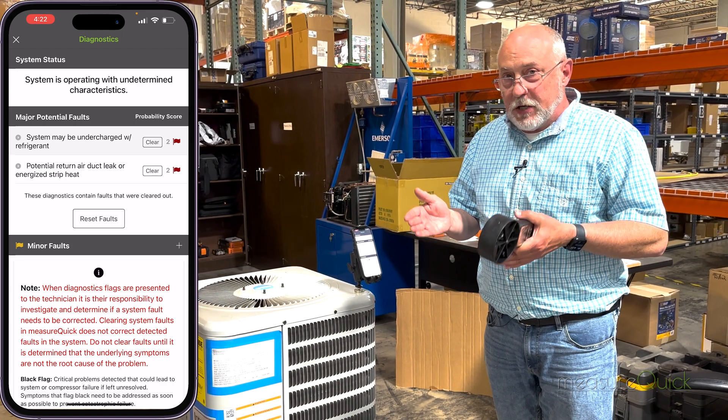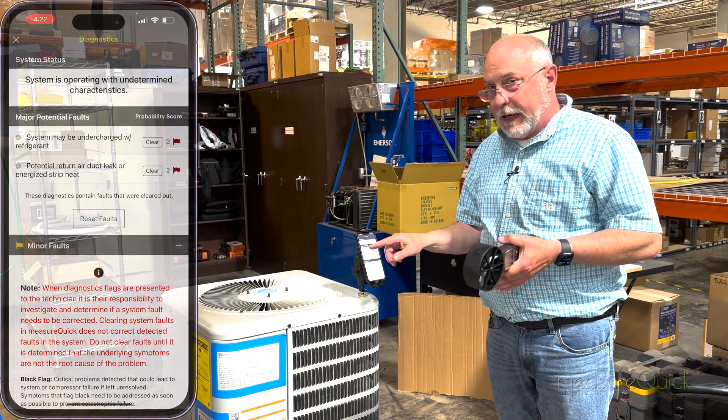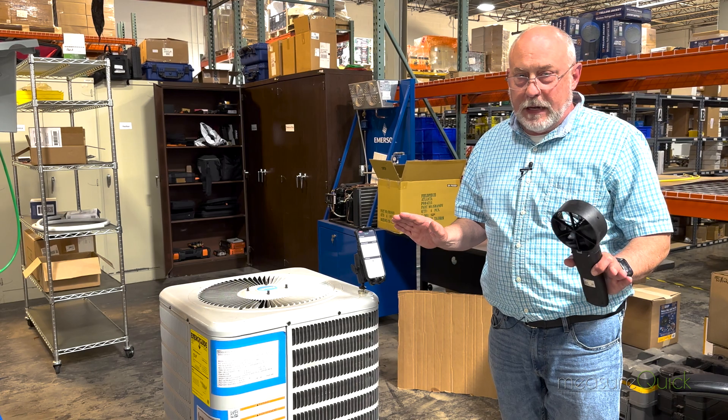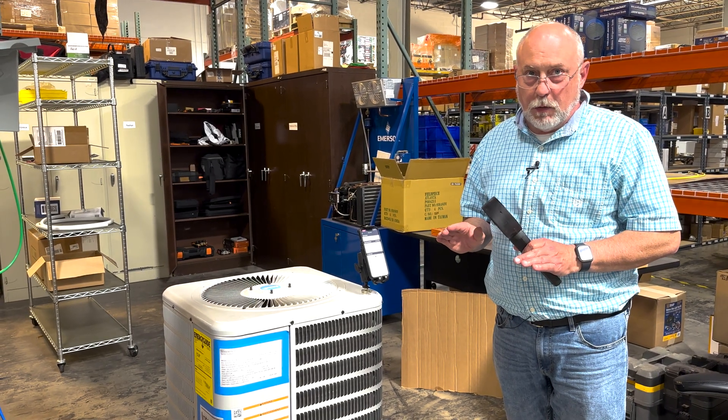That return air leak is not obvious by looking at charge pressures, superheat, and sub-cooling alone. MeasureQuick also takes into account the air side of the system, which is so important. It's so important that we use technology, because these are the problems that we miss when we don't.